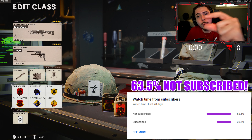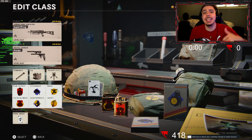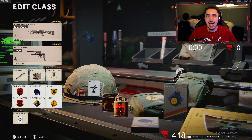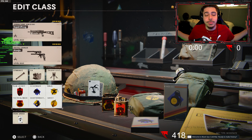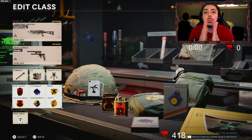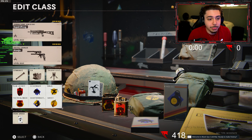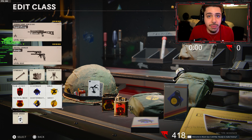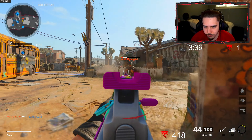If you're new to the channel, hit the subscribe button — we're running over to 400,000 subscribers, I'd love for you to join us. Ring the bell icon to be notified next time I upload. Drop a like on today's video too — it only takes a few seconds, helps push the video out, gives us more exposure. I'm shooting for 850 likes in the first 24 hours, big challenge. Also follow my Twitch — a lot of you guys actually saw these gameplays live and were freaking out. Without further ado, here is the aggressive Bullfrog class setup in Cold War.